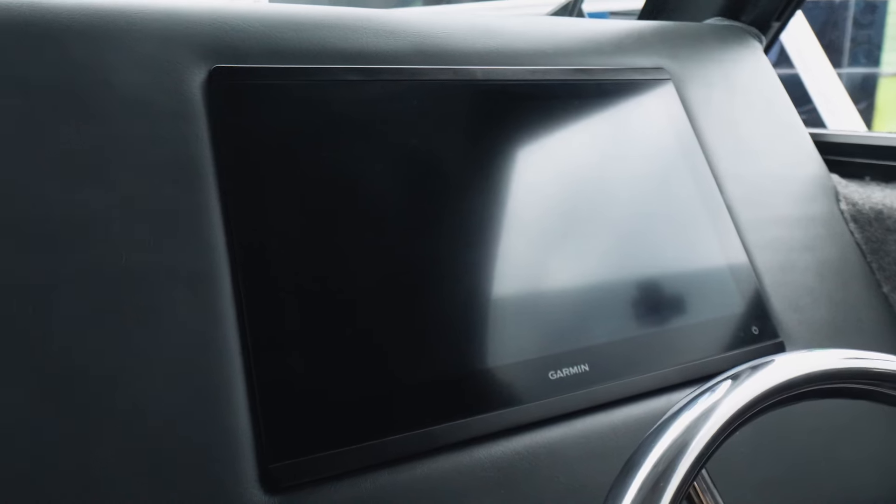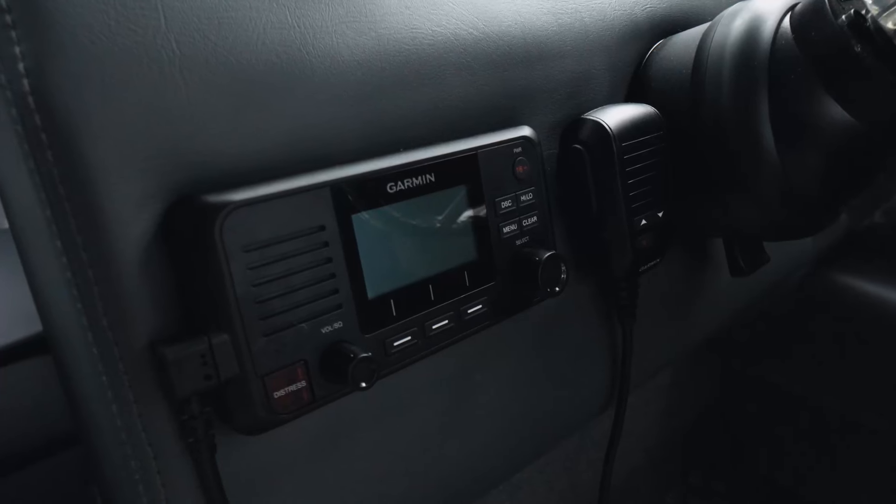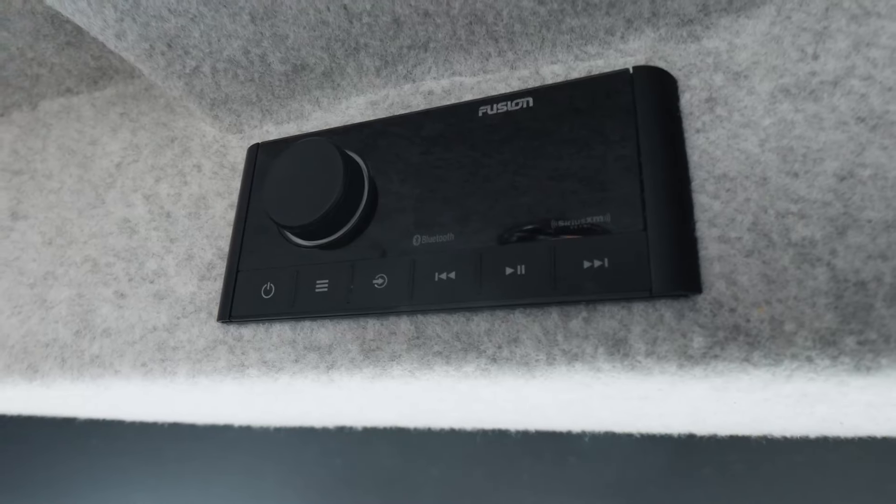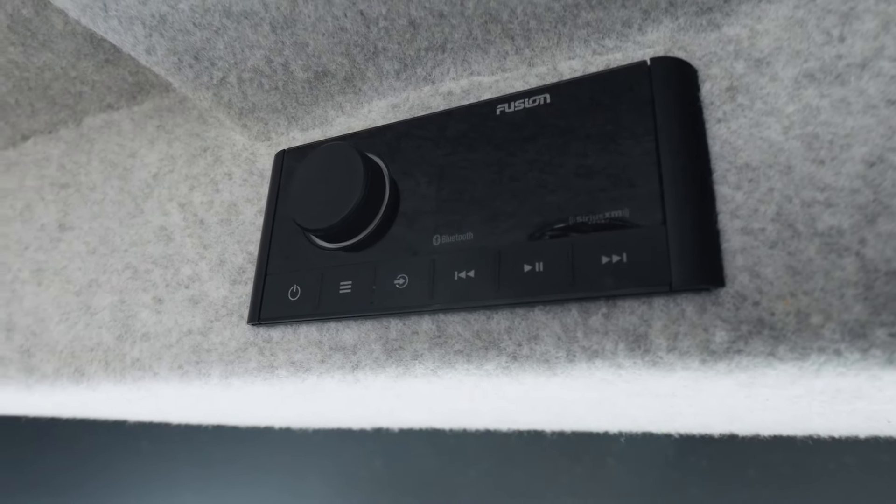We choose the Garmin product. This is an 8416 — a 16-inch sounder comes standard in the 770. The VHF radio is standard. The Fusion stereo is standard. Likewise with the speakers, the down lights in the cockpit — they're all standard features. We don't add those on.